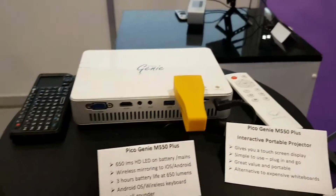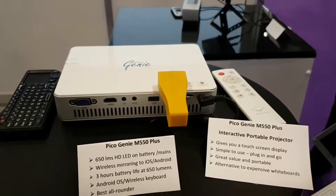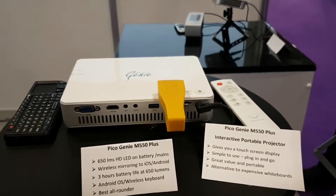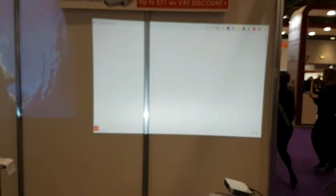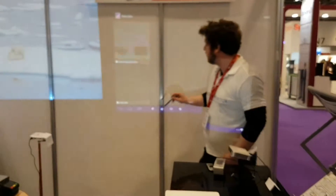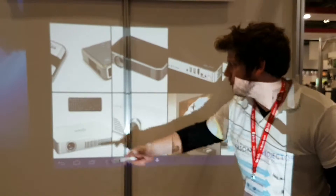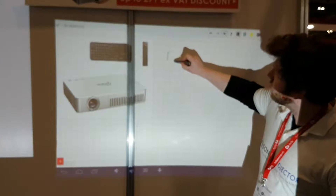Also here we have a new prototype, the Pico Genie interactive portable projector dongle, coming out in a couple of months — launched at the BET show. This allows you to create an image this size, and here you'll see an interactive whiteboard that the projector is beaming. You can use the interactivity of the whiteboard and select various pieces from it. You can put this anywhere in a classroom or on any wall — we're just exhibiting this directly up onto a shell scheme wall.